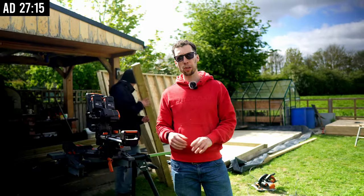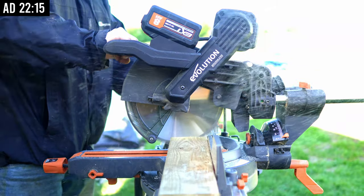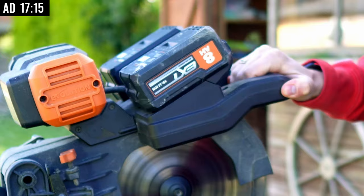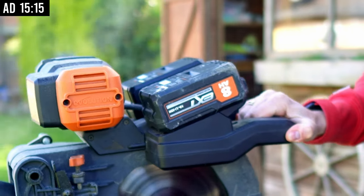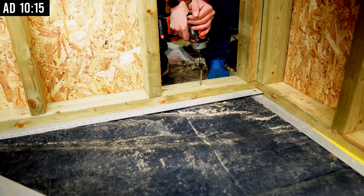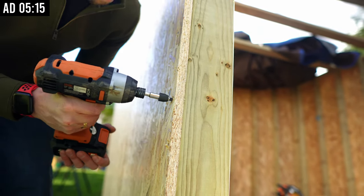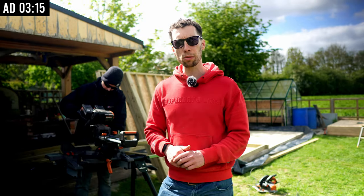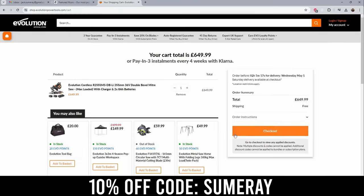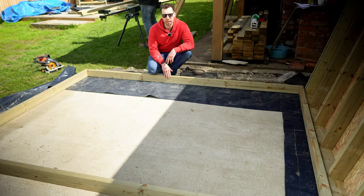I just wanted to take a second to talk about the sponsor of today's video, which is Evolution Power Tools. The star of the show today has to be this cordless mitre saw, which is doing every single cut we need on two 8Ah batteries. I've also really been enjoying the Evolution impact driver and drill with the 5Ah batteries — both lasted the entire day. Use discount code SUMIT at checkout for an exclusive 10% off anything you order.